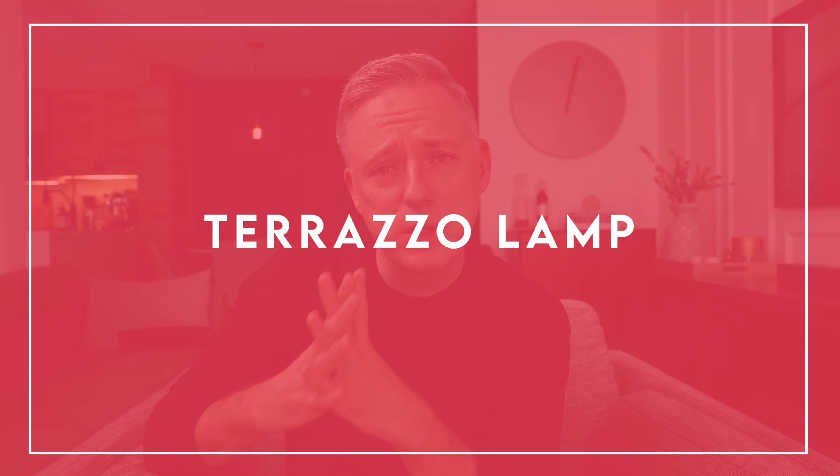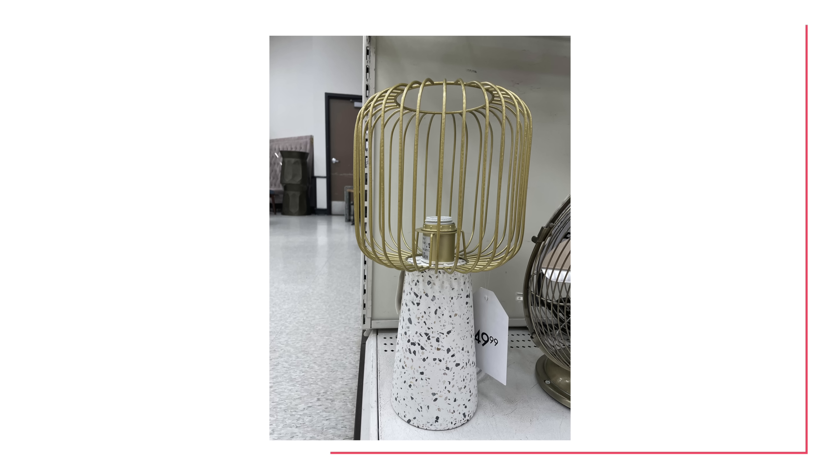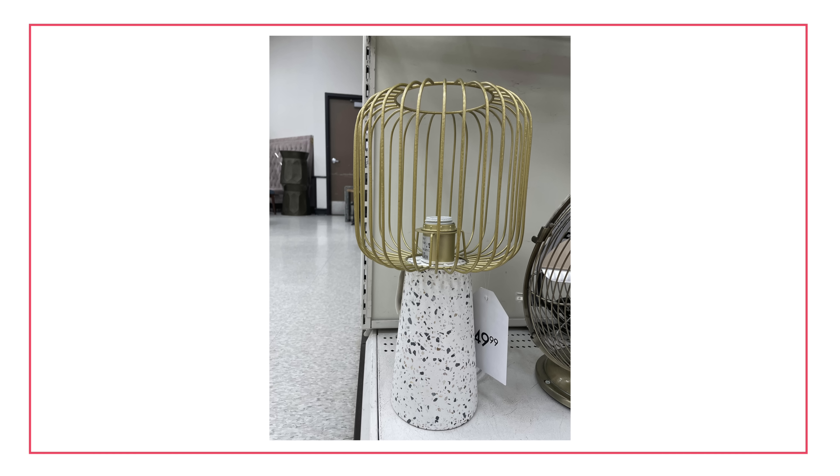I've also got this little terrazzo lamp here, which I thought was really, really cute. It's got this little brass cage around the light bulb. It was small and unassuming, just sort of found at the bottom shelf — sad and lonely in the corner — but I thought it was really, really cool. It's next to this vintage fan thing, which you might really be into, but I thought this particular little cutie was definitely something someone should take home. It's a really cute little table lamp, especially if you're into terrazzo. I know some people think it was a quick trend and maybe it's not so trendy anymore — who cares? I think it's really neat.